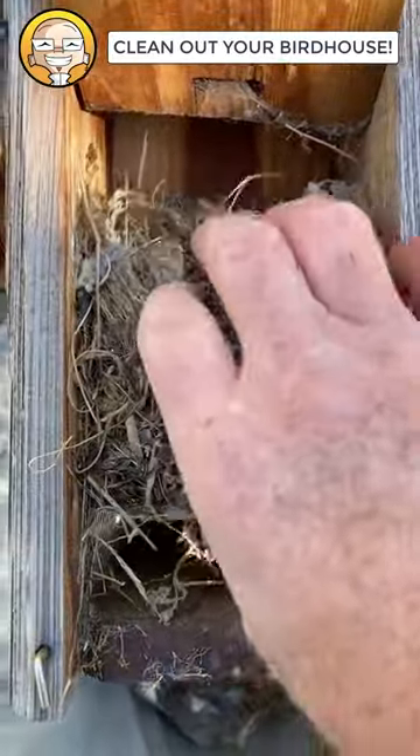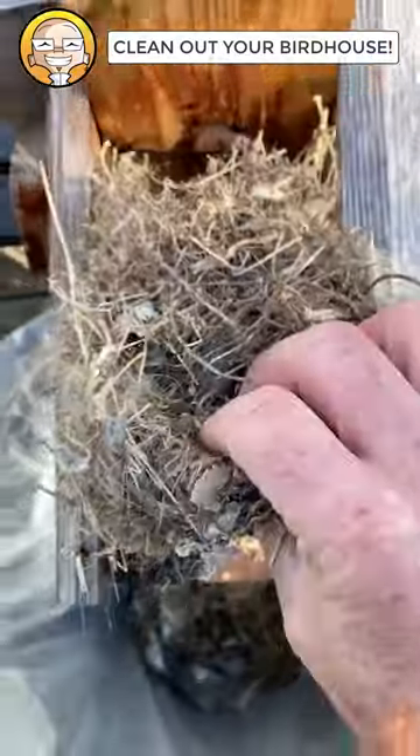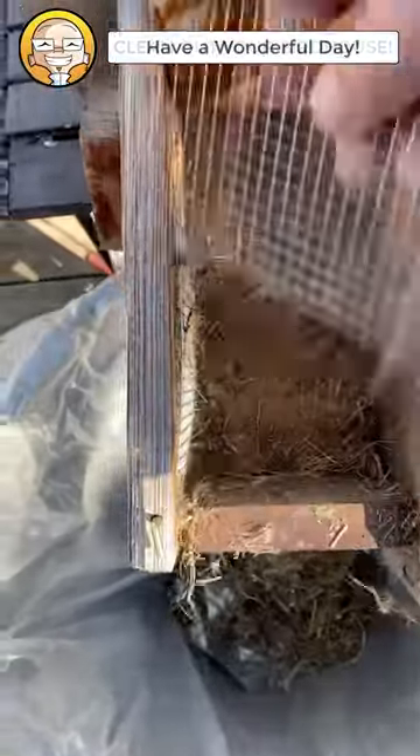Oh my, what a mess. All this has to come out. Good god. Out we go. There we go — clean that stuff out.